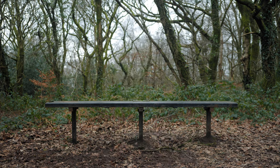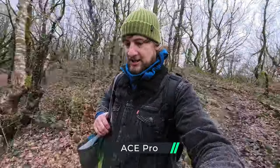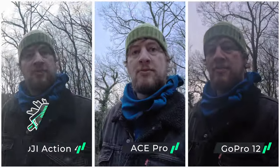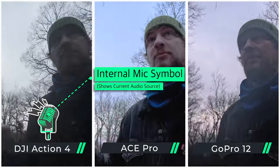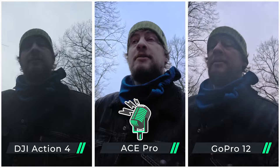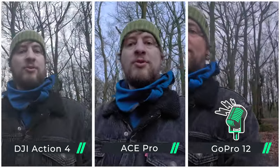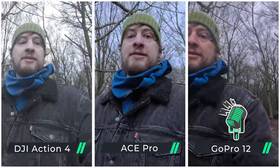For time lapses, the GoPro gives you a whole range of settings, whereas the DJI and Ace Pro give very limited adjustments — in fact, they're locked at 30fps. Testing the internal mics and HDR mode: both the GoPro 12 and the Ace Pro have HDR enabled, which means that my face should be better exposed, especially in scenarios with a big bright light behind you. The Action 4 doesn't actually have an HDR mode here.